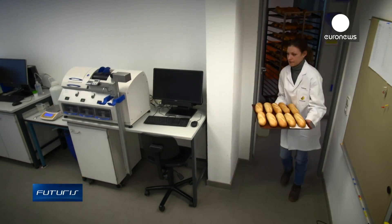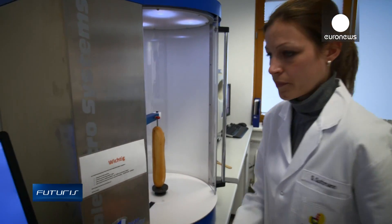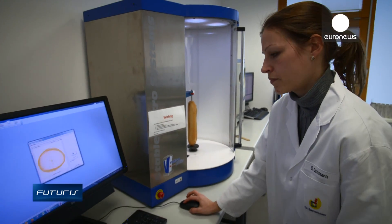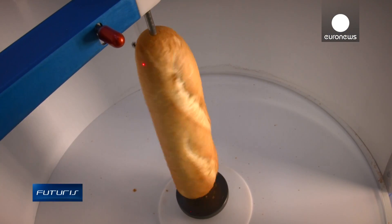Bread volume, crispy crust, soft crumb – all these parameters are analyzed thoroughly. Among the benefits of this technology: avoiding condensation and also drying of the dough, which can affect the quality of bread after baking.